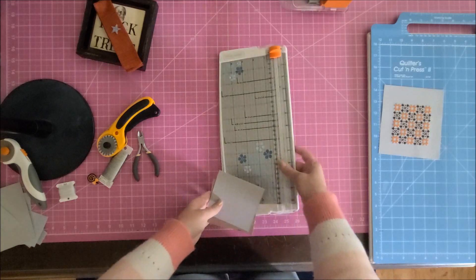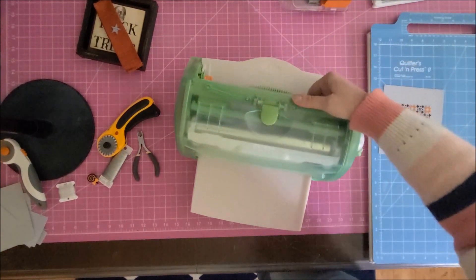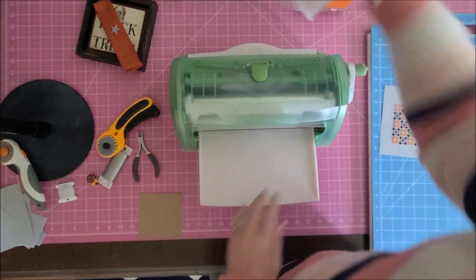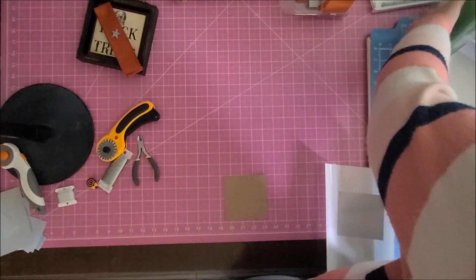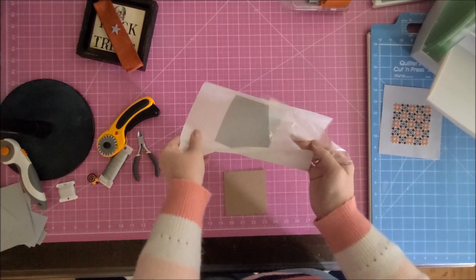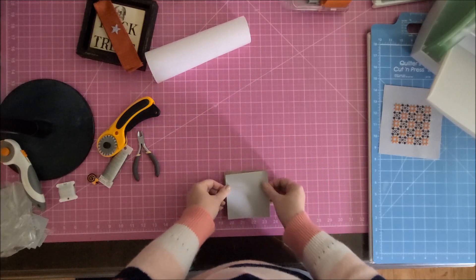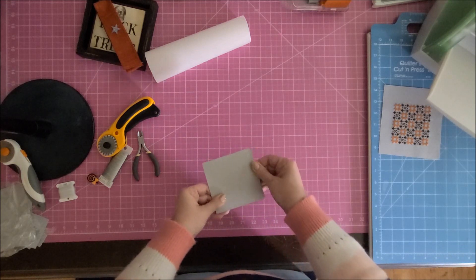Now I'm going to run that piece of cardstock through my Xyron Creative Station. I got it on Amazon — I think it was 60 to 100 dollars. It's so quick and easy — it puts adhesive on the back. There's a thin film on the front, and you peel off the back to reveal adhesive all the way around, right to the edges. Then I just stick that on the chipboard.